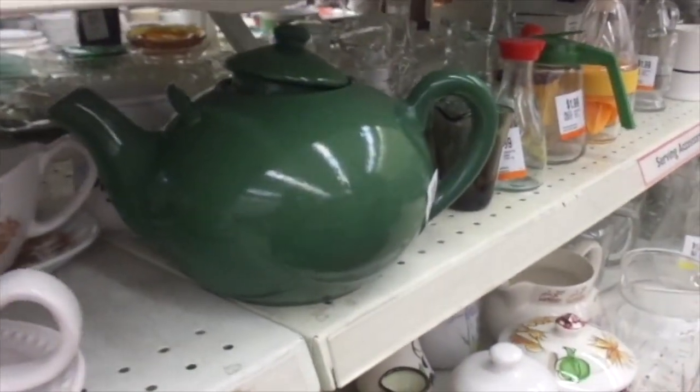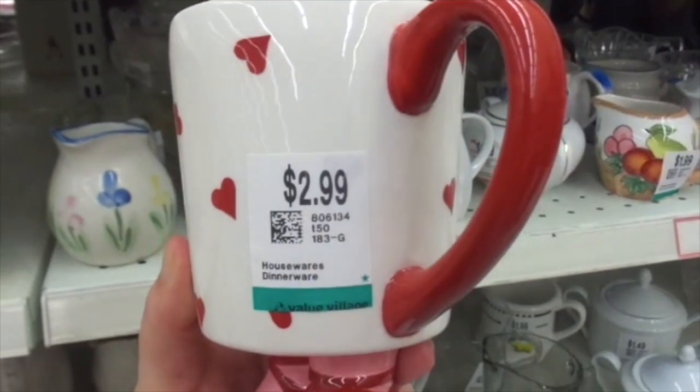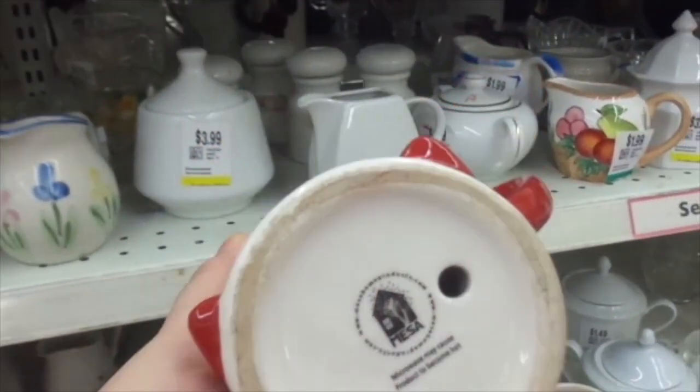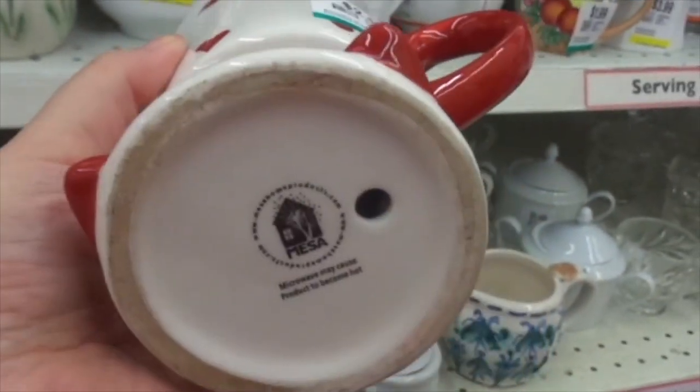Look at this hat — that's huge. The green one here is huge. This is like a Queen of Hearts mug, it's $2.99. It's got hearts all over it, little feet. Microwave may cause product to become hot, okay.